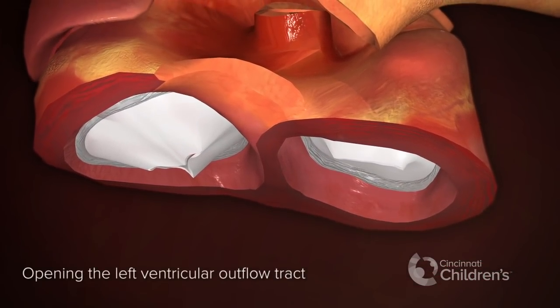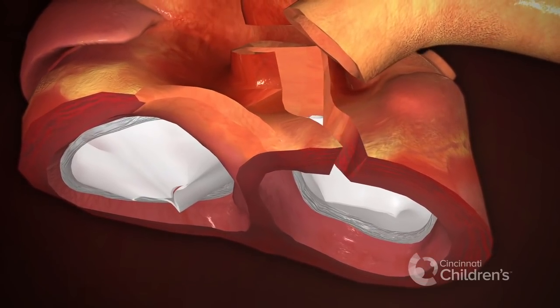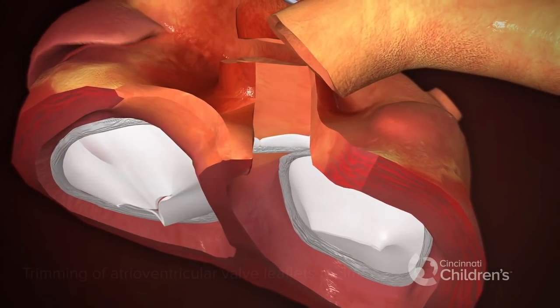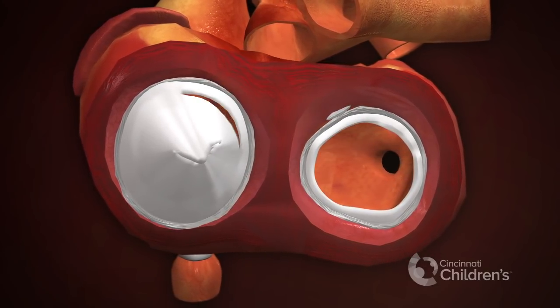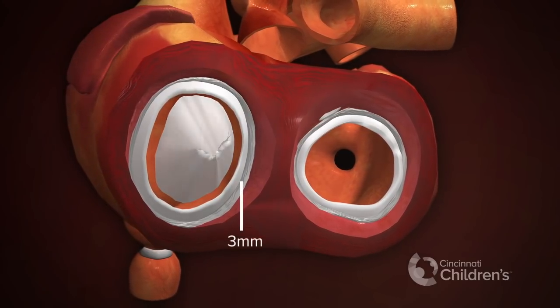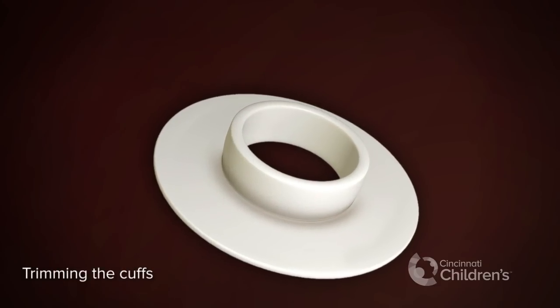Opening the left ventricular outflow tract. Trimming of atrioventricular valve leaflets to three millimeters. Trimming the cuffs to three millimeters.